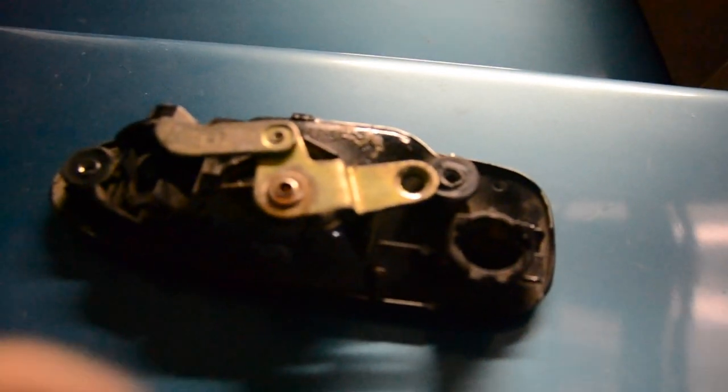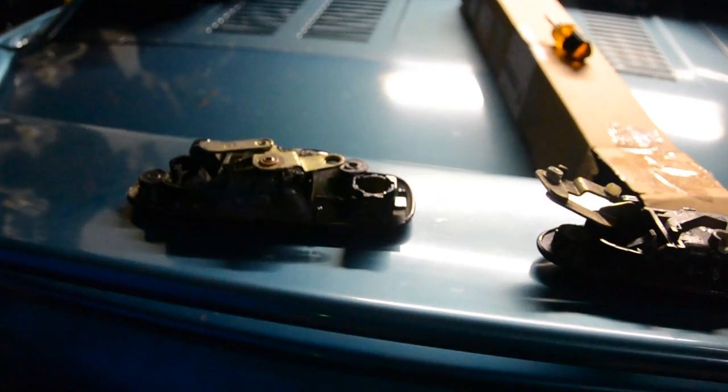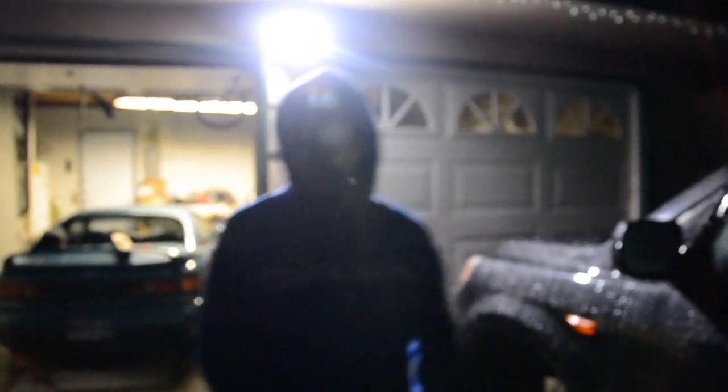Alright, so I got the door handle off and we got the new one here. What happened with this one was it broke right here and it wasn't able to unlatch the door — apparently that happens a lot in the Del Sol. So I just gotta swap over the tumbler for the key to this one and put it back on the car. Alright guys, so we've been out here for a little while now. I finally got the door handle put back on. It's raining, I'm wet, but it's so smooth. Thank you, Tony. You're welcome.